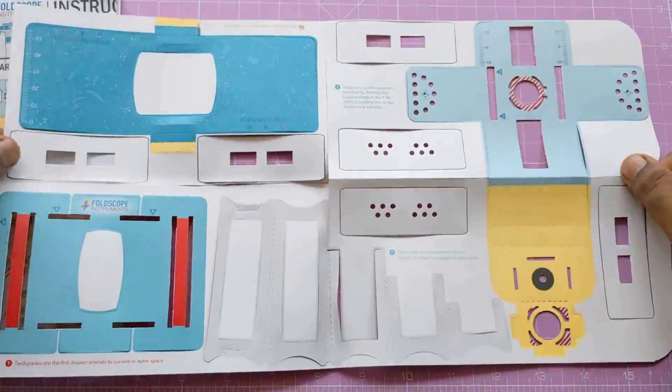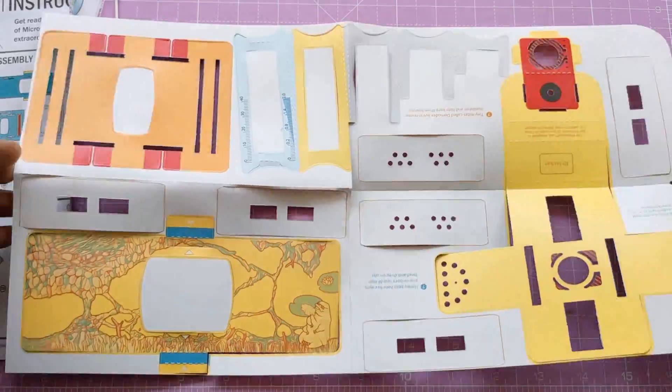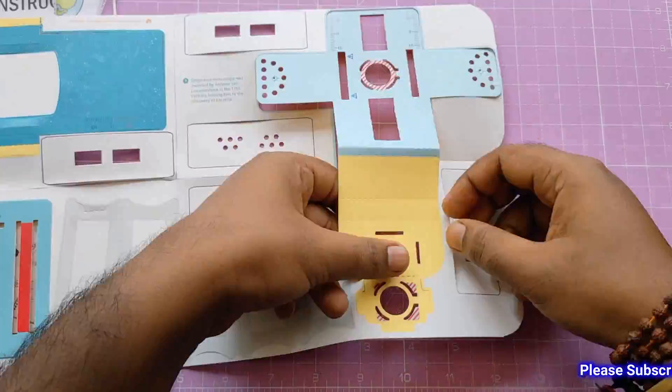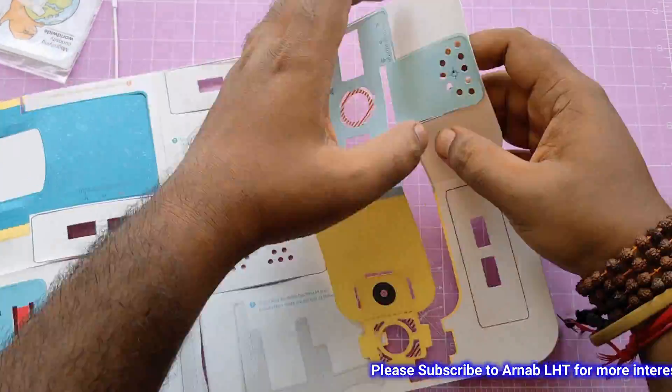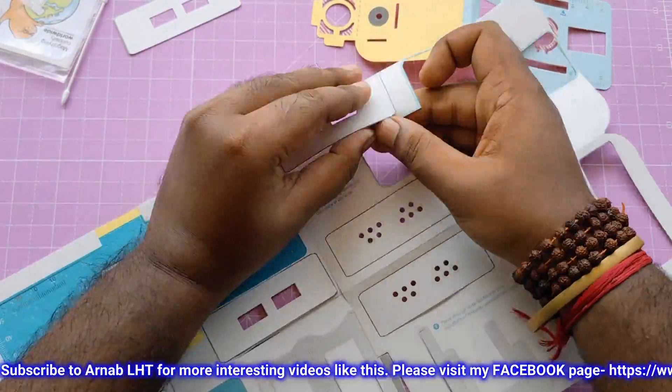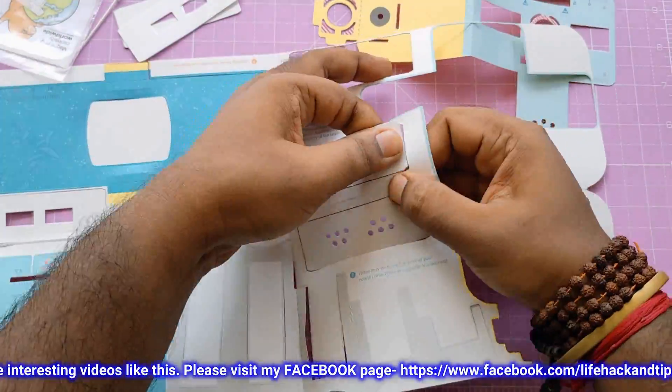These are all the ingredients. This is the main part of the microscope, made with strong paper, and with this we can make a really cool microscope. I hope I can see very little things with it.